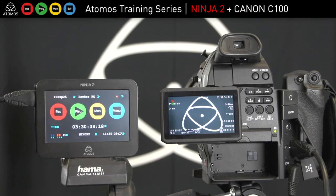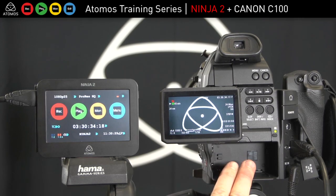If you'd like to do 24P, the camera will give you native 24P from the sensor. That requires changing to a 60 Hertz frequency and then changing the frame rate to 24.